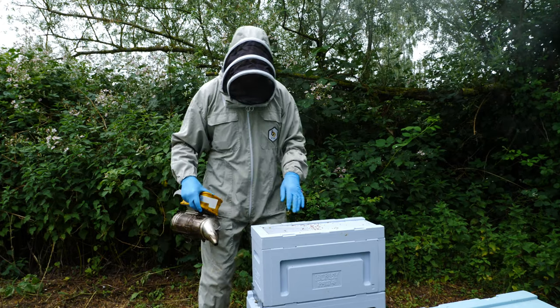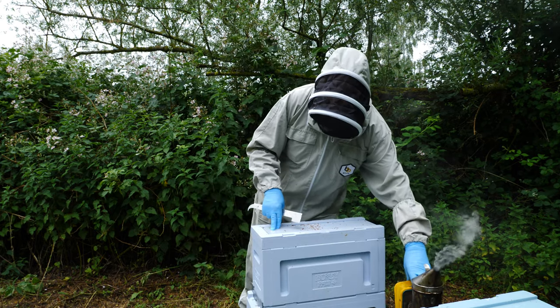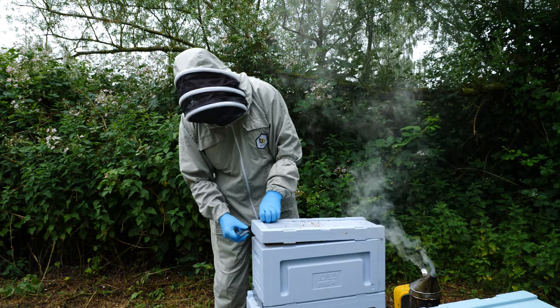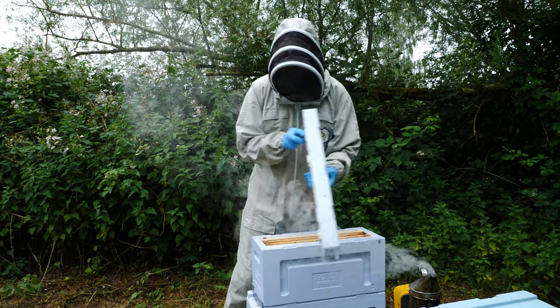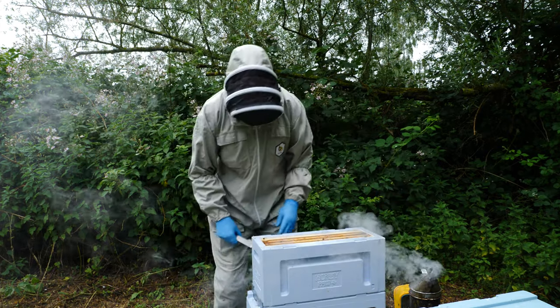So we'll just give them a little bit of smoke. This is a four-frame Langstroth hive — it's a nucleus hive which is ideally suited for building up young colonies.